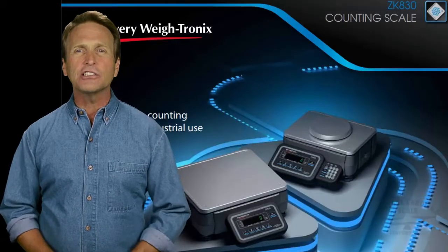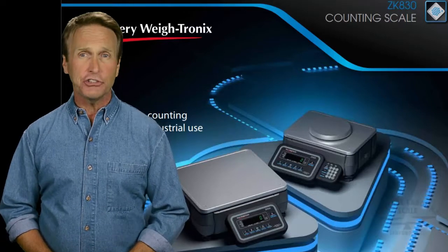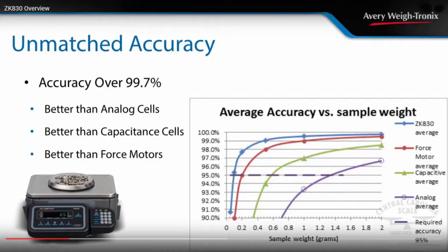Hi! You've probably seen a counting scale sometime before, right? Well, I bet you haven't seen one quite like the Avery Waytronics ZK830. From tiny micro-sized components to larger items, the ZK830's high-precision quartz cell transducer weighs with an accuracy not seen in other weighing scales in its class.